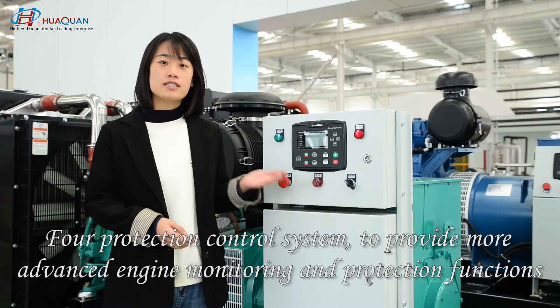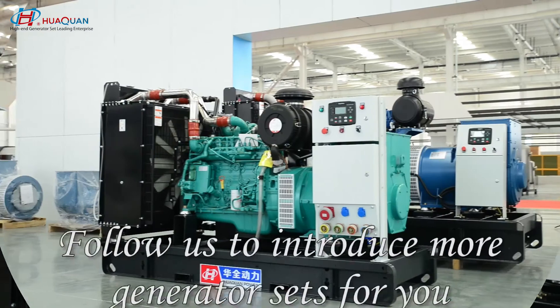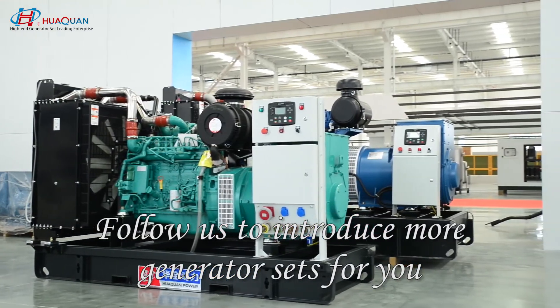The protection control system provides advanced engine monitoring and protection functions. Follow us to introduce more generator sets for you.